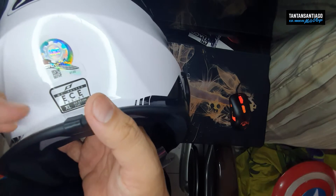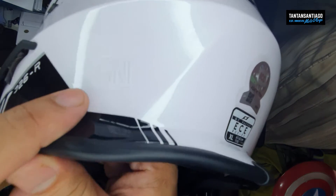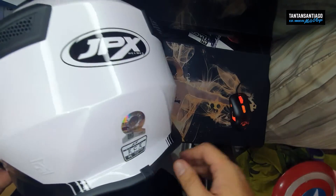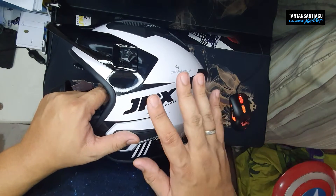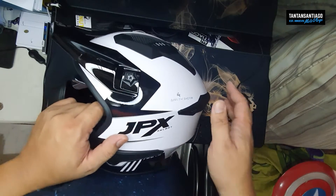JPX helmets — may ICC sticker, ECE certified, XL. Weight is 1,120 grams, so that's 1.1 kilo. Then sa side — ayan uli. As you can see, yan yung sinasabi ko sa inyo — yung label ng SNI, yung parang certification. So kung medyo masayalan kayo sa mga helmet and naghahanap kayo ng budget helmet na pumasa sa mga certification like yung sa ECE, SNI, mga ganyan.